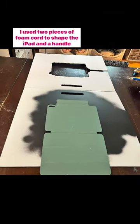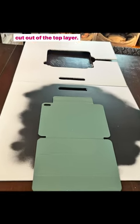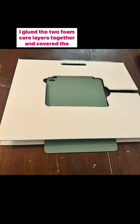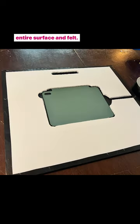I used two pieces of foam core with the shape of the iPad and a handle cut out of the top layer. Then I glued a magnetic iPad cover in the opening of the top layer. I glued the two foam core layers together and covered the entire surface in felt.